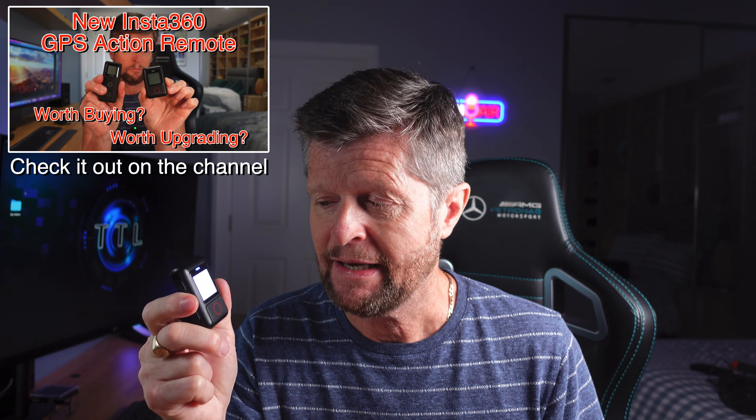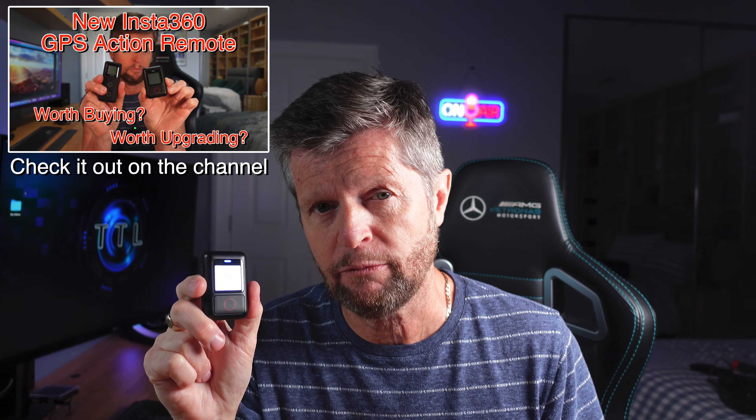One of the first videos I posted to my site was about this guy, the Insta360 GPS Action Remote. And since then, I've posted several videos using this remote controlling different Insta360 cameras. But today we're going to be looking at this remote for controlling multiple Insta360 cameras at the same time — how to set it up and how well it performs.